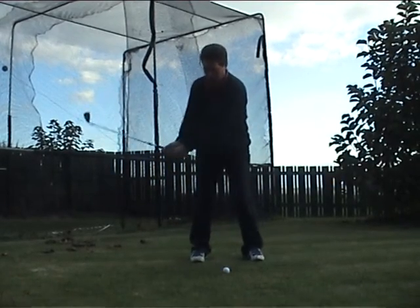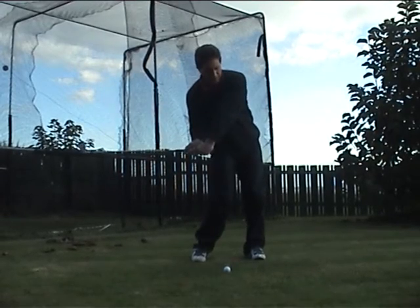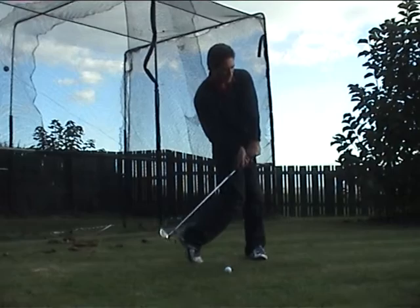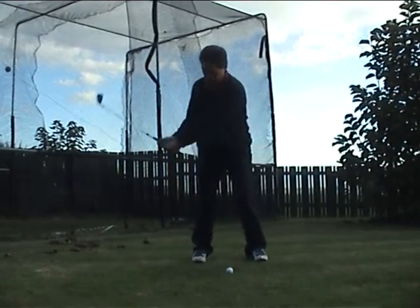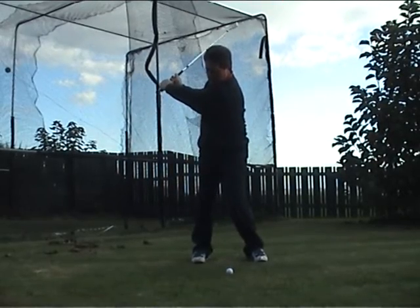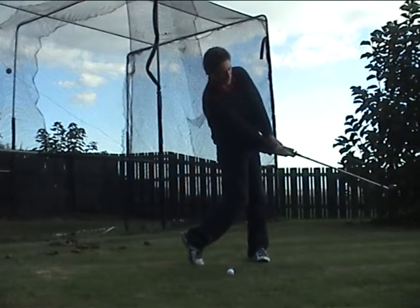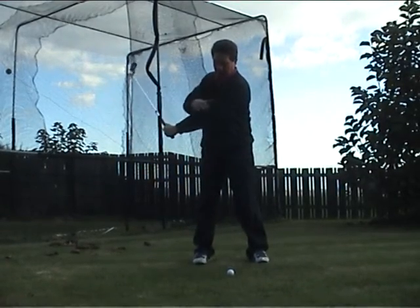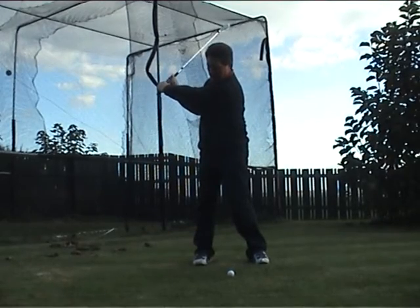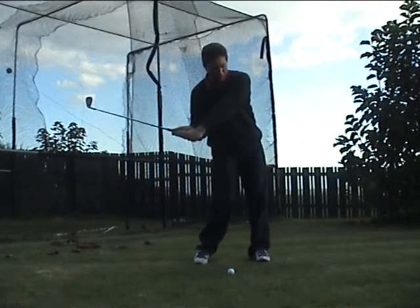So again: we step in, we step back, we fold, we step forward, the toe goes around to impact, and the hands come through. Step in, step back, fold, step in, step forward, and unwind. But the real key is this left arm must stay exactly where it's at, and it's only moving because of what we do with the lower part of the body.